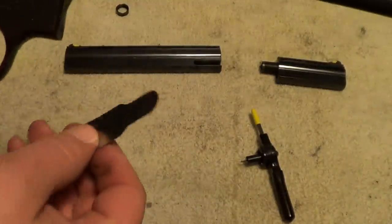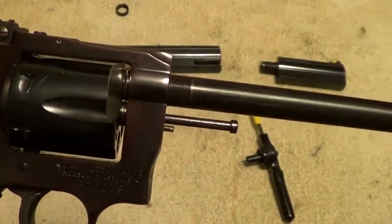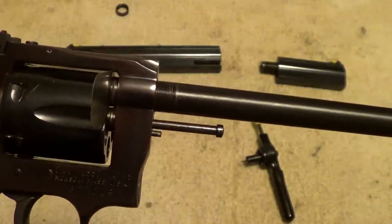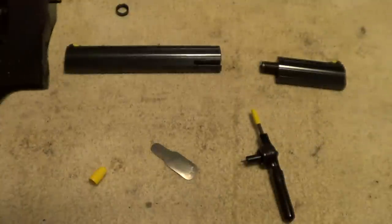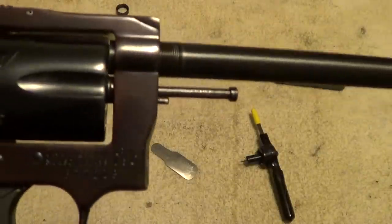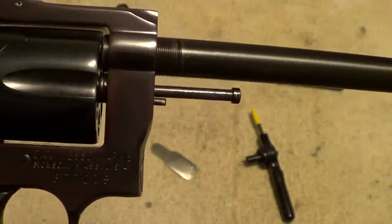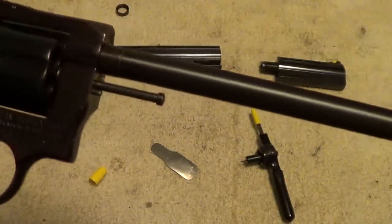Now you can see it's getting fairly close to the cylinder, and that's where the feeler gauge comes in. You set it in there — that's a six-thousandths feeler gauge — and gently run the barrel down onto the feeler gauge, then slide it right out. It looks like we've got about the right gap. The feeler gauge sets the barrel at the right length, but it never hurts to check visually to make sure you have enough gap for the cylinder to turn without rubbing.